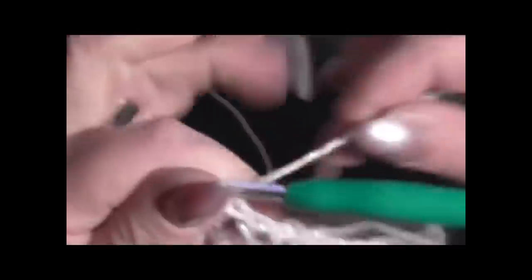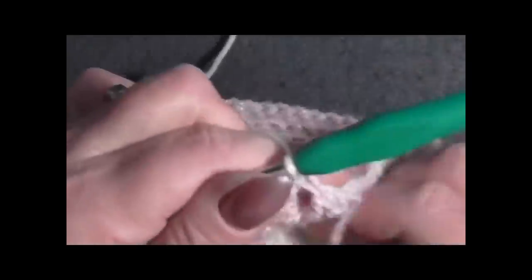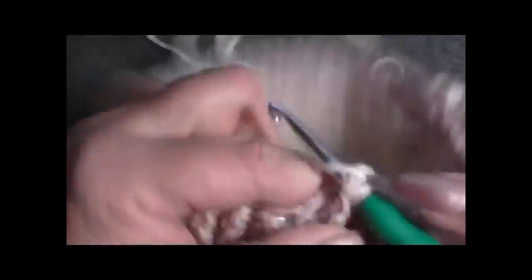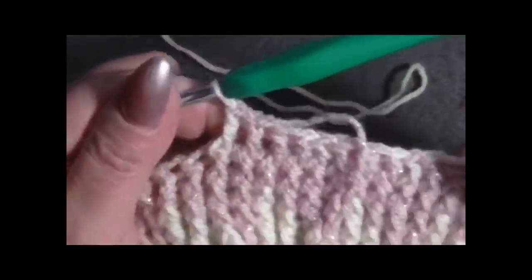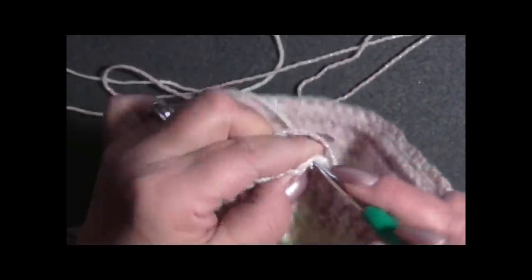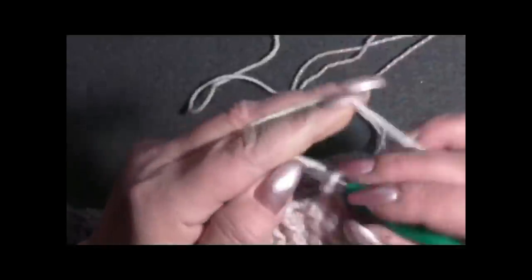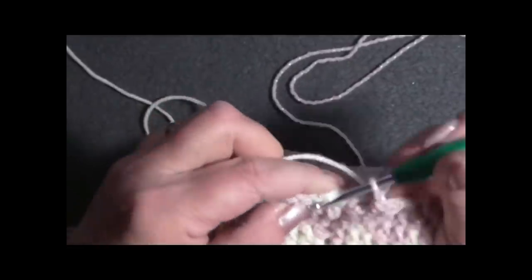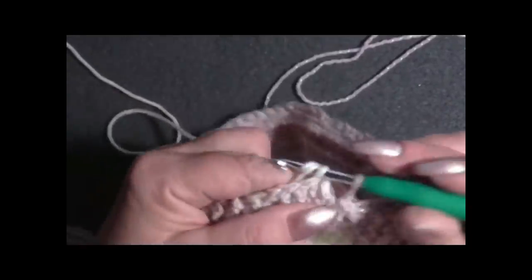Continuiamo per tutto il giro. È tutta questione di prenderci la mano, poi il lavoro non è così difficile - è difficile da spiegare più che altro. Eccomi arrivato alla fine del giro, chiudo con una maglia bassissima col bianco, perché adesso dobbiamo iniziare con il bianco.